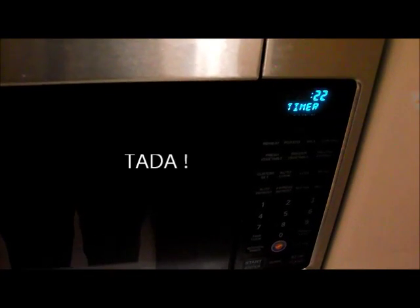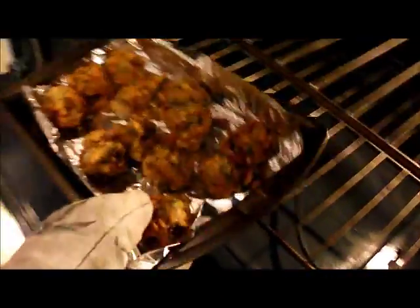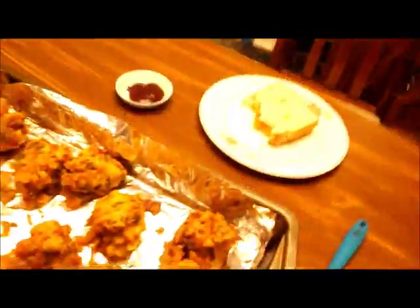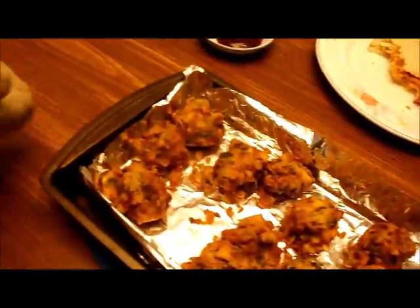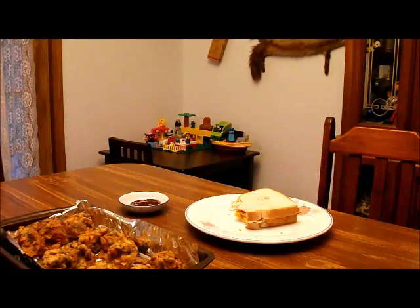Now we're going to check on those pakora — it's nearly time to bring them out of the oven. Of course it's hot, so you have to use oven mitts. There we go — the pakora with the fried egg sandwich.